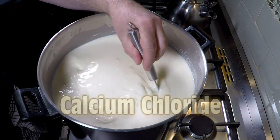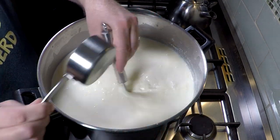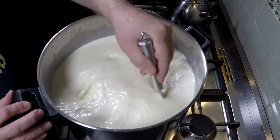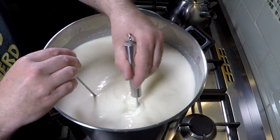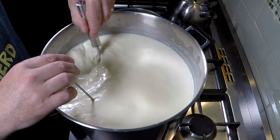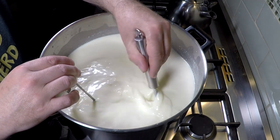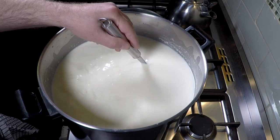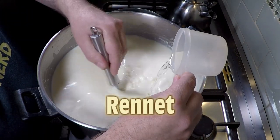Now we're going to add the other ingredients: first the calcium chloride, give it a good stir, then add in the rennet. Just checking the target temperature after that 40 minutes — milk holds its heat well, it doesn't cool in a hurry as long as you've got the lid on the pot. I've got it over a little pot of hot water, and once the heat's turned off the steam keeps it at the right temperature. There goes in the rennet.